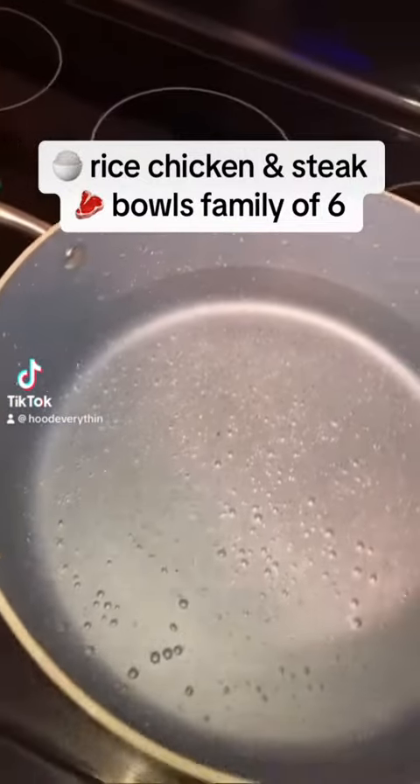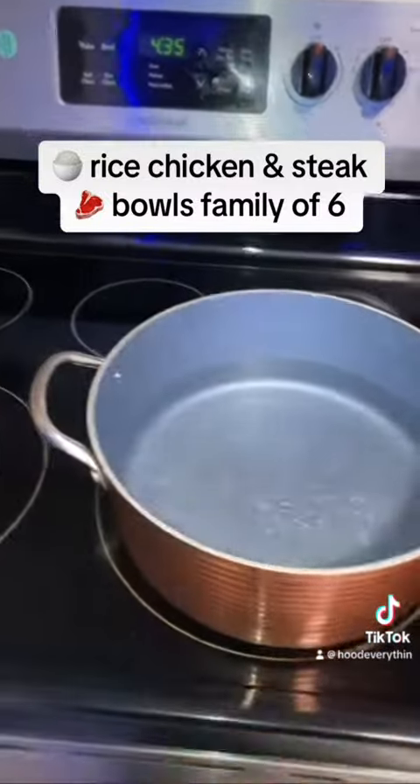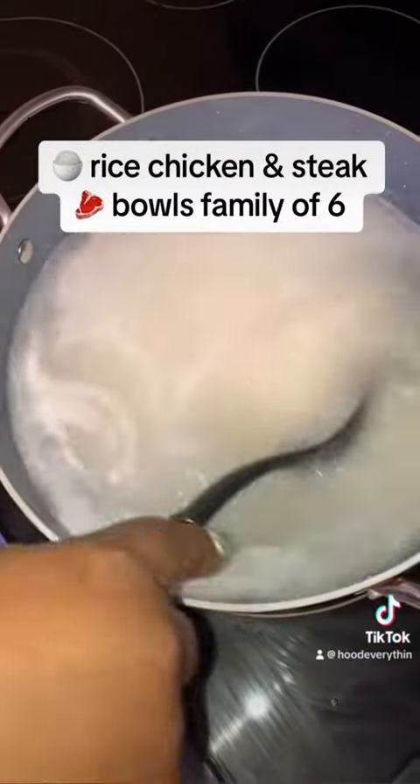Hey y'all, let's make these rice bowls for a family of six. First, turn the water on and let's put the rice in there.